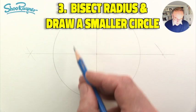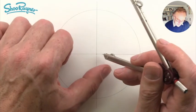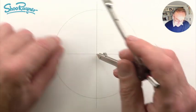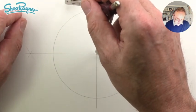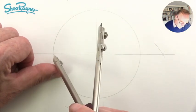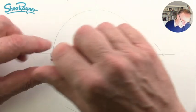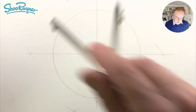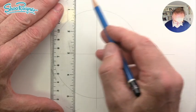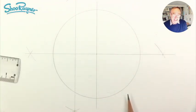The next phase, we need to find the center point of this radius. Stick the pin in the center, and we're going to draw an arc there and an arc there. Then we'll stick the pin right where that diameter meets the circumference and draw X's there. When we join those two crossing points together, where it crosses this radius, that should be the center.